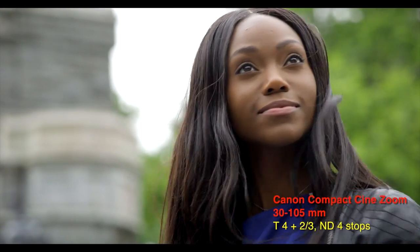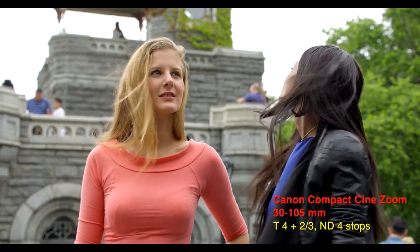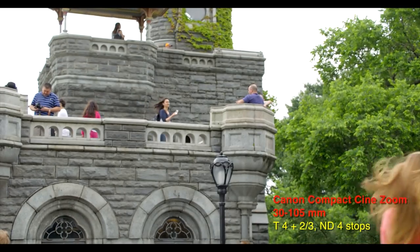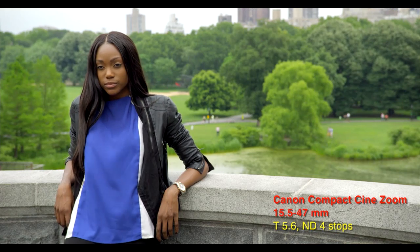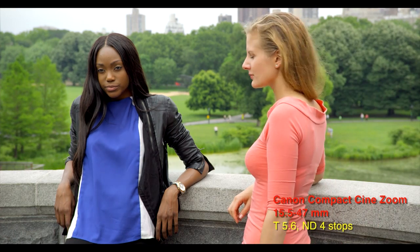Now, meet Shannon and meet Holly. We started out at Belvedere Castle, midpoint in Central Park and also the park's highest elevation. Since 1919, the National Weather Service has taken measurements from the castle's tower in the background. A lot of good that did us. Belvedere means beautiful view in Italian — that's Turtle Pond in the background.